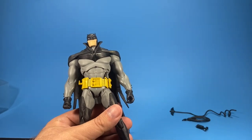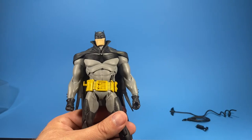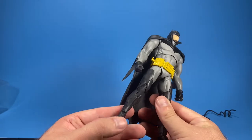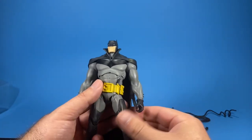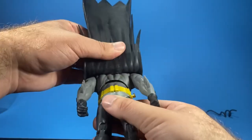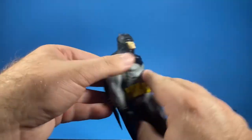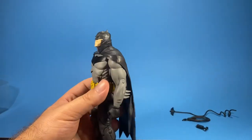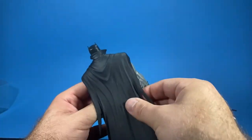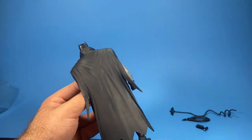Overall, pretty impressed with the articulation on this figure. It is different from Marvel Legends, which makes up 90 to 95 percent of my collection, but it's always cool to collect something different. The cape is glued on so it's not removable. I really like the cape — great design, I like all the lines and the overall design of this one.